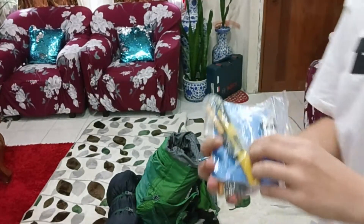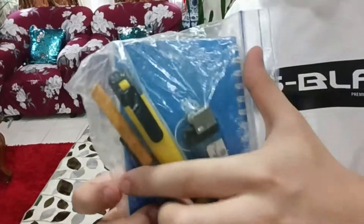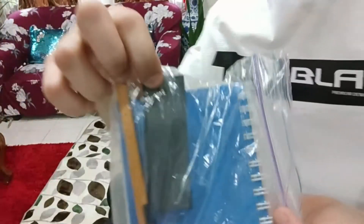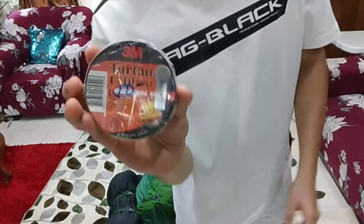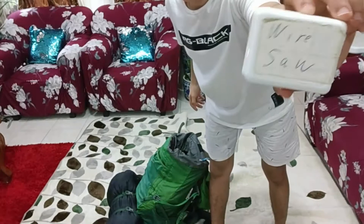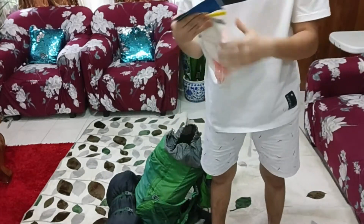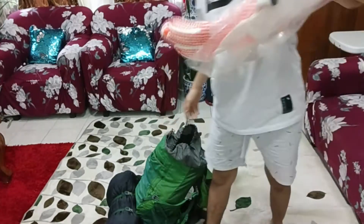And then here we have a box cutter, another lighter, a pencil, a notepad, and a fire starter. We have electrical tape, a wire saw, and nylon polyester working gloves.